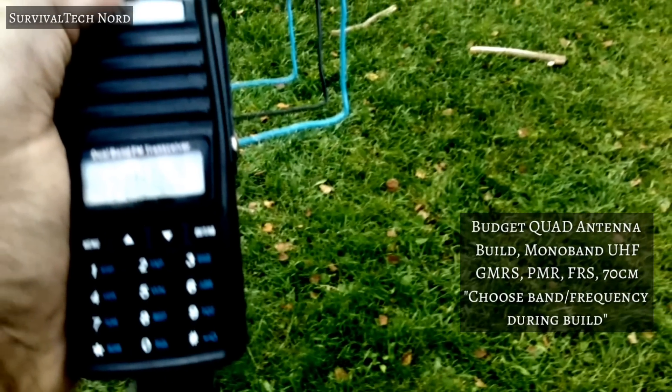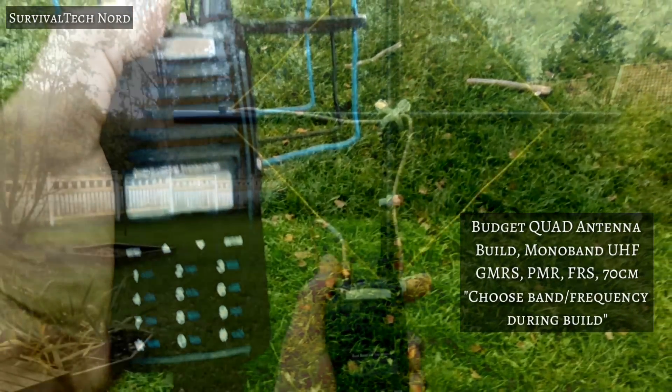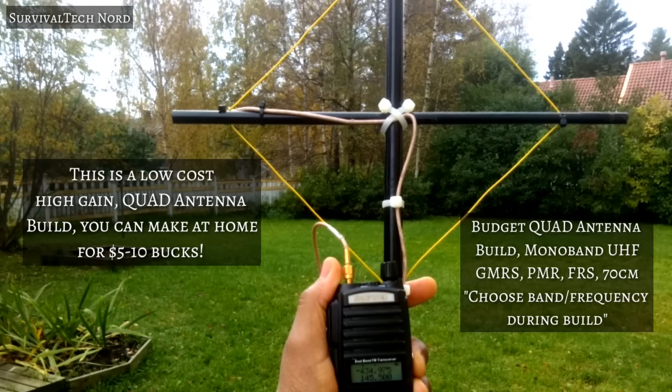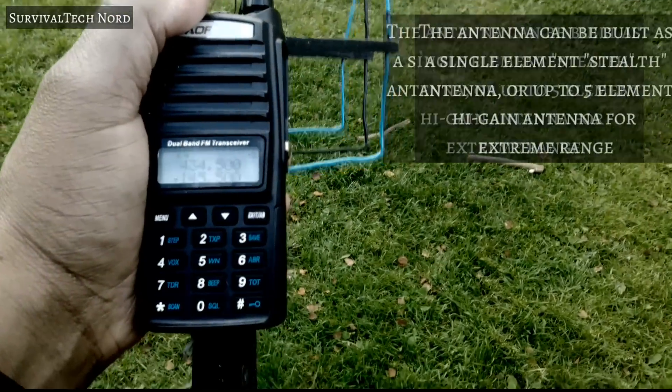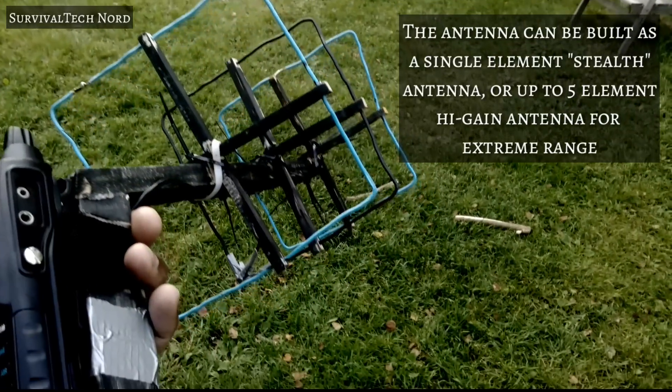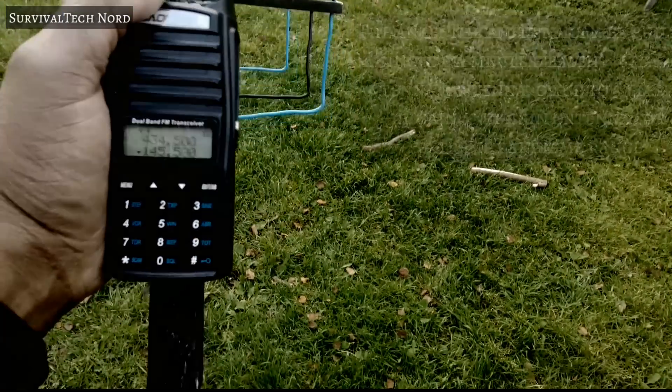Today we're going to be talking about the Gorilla Quad antenna. Many of you have been asking me about this pistol grip antenna that you sometimes see in my videos. This video has been in the pipe for a long time, but I wanted to get it out there.